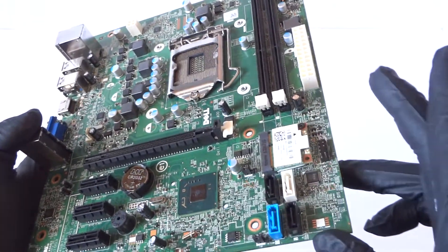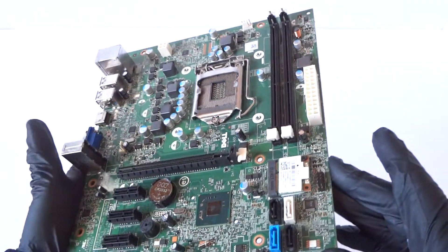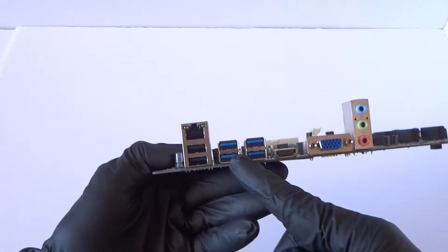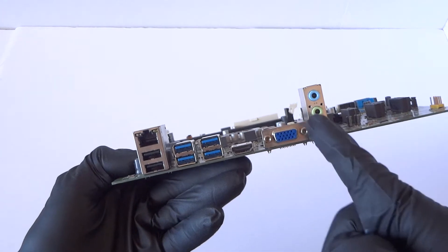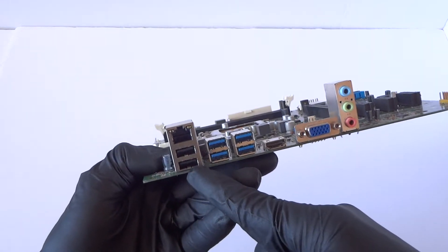This connector is for the mini wireless card. Here's the front panel header. Looking at the back side, it's got four USB 3.0 ports, an HDMI port, a VGA port, audio in and out, and a microphone port, two USB 2.0 ports, and a LAN port.